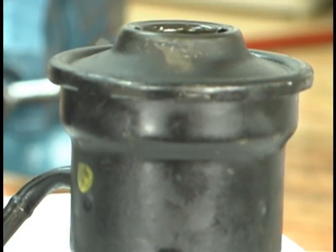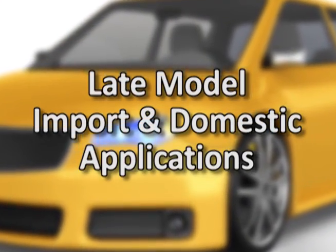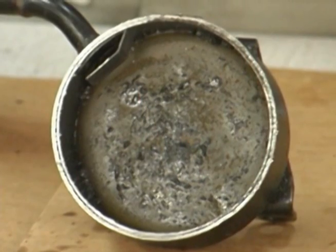Before making the assumption the replacement pump is bad, consider checking the bolt-on reservoir. This is found on a lot of late model import and domestic applications. There's a filter inside the reservoir designed to prevent debris from contaminating the steering system. The only drawback to this filter is that it doesn't have bypass capability, so once it becomes clogged with debris, it causes problems.